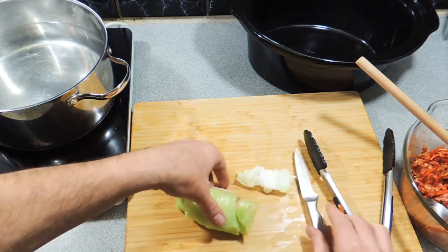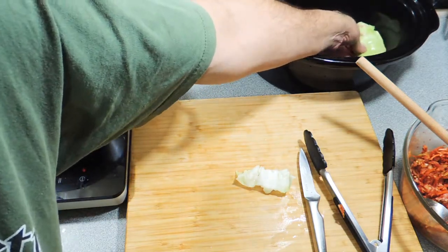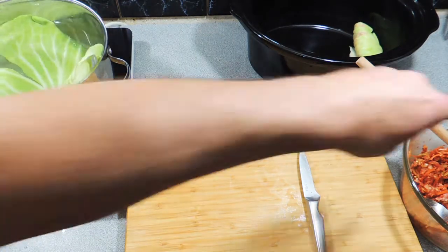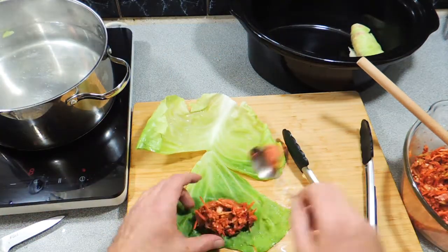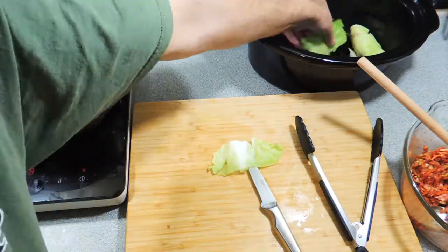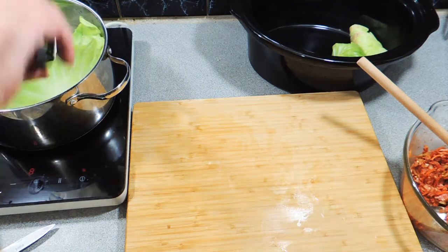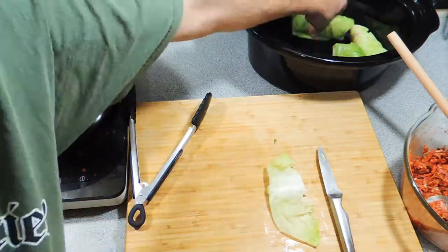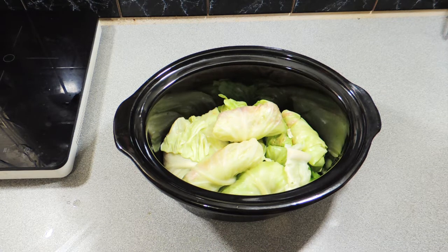Put each roll straight into our slow cooker — or a pot or saucepan, depending on your preference. Keep continuing until you've used up all of your stuffing mix. Very simple — just roll them up, fold the edges over, try to fill in any holes, and tightly pack them in. Traditionally you could buy cabbage leaves already soaked and brined from your delicatessen. When you're finished, it should look like that — all the rolls in the pot, all ready to go.